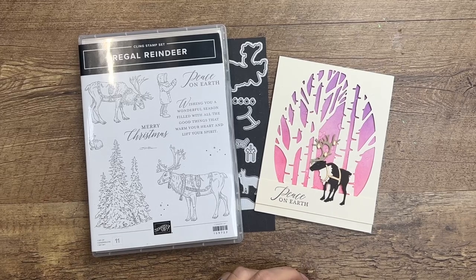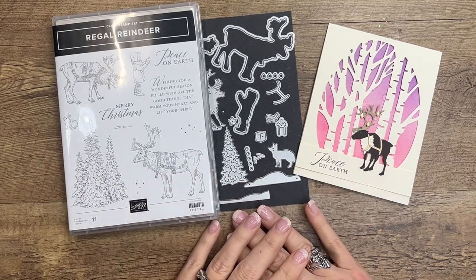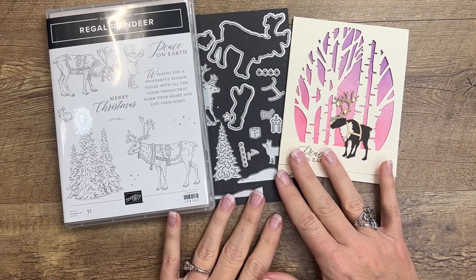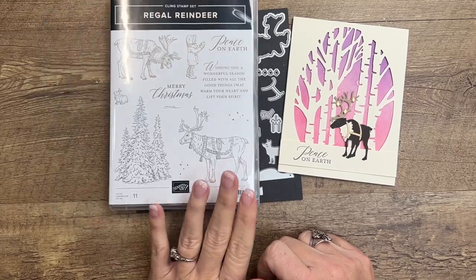Hey everybody, Erica Sirwin here from Pink Bucker Designs, and today is day four of my 12 Days of Christmas projects. I am featuring the Regal Reindeer Bundle. If you click the link here on YouTube it'll take you back to my blog where you will find the supply list, measurements, and a second project featuring the Regal Reindeer Bundle.